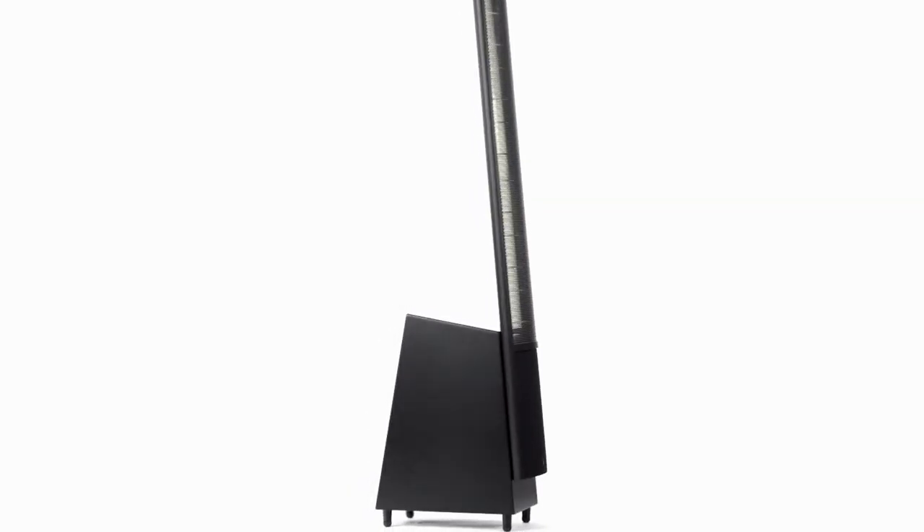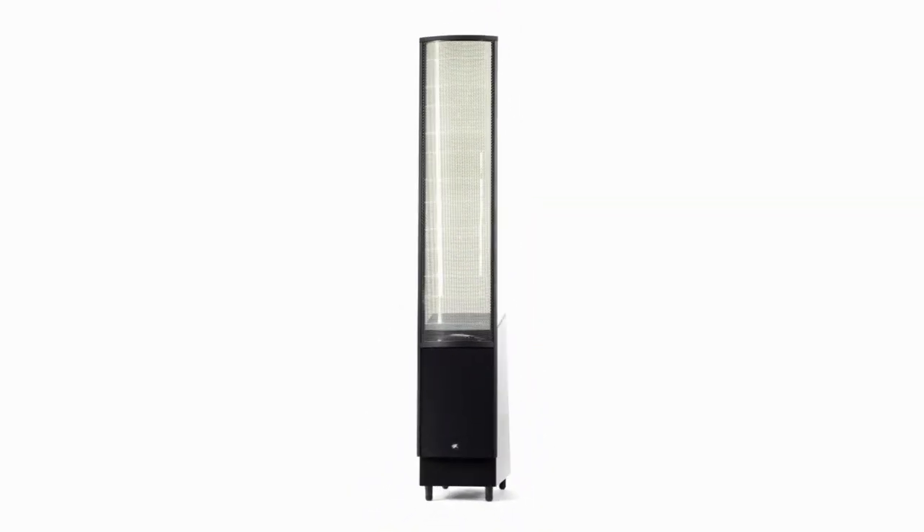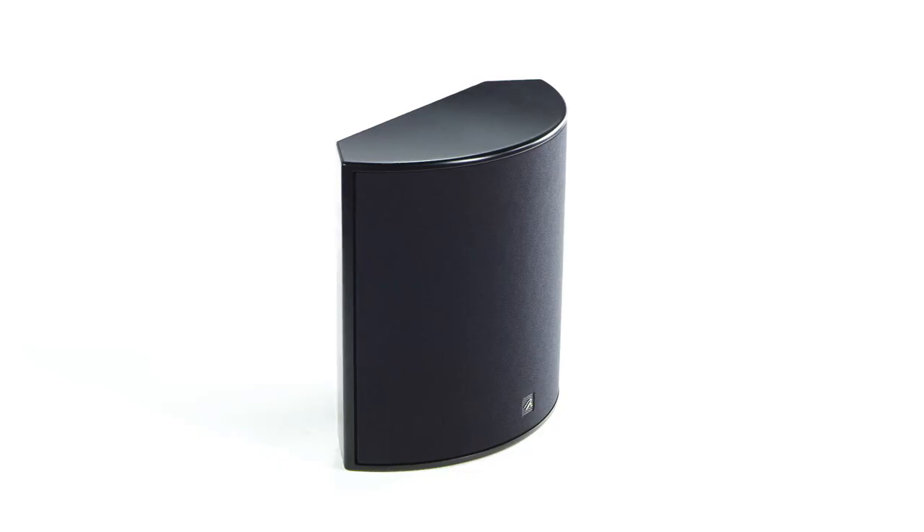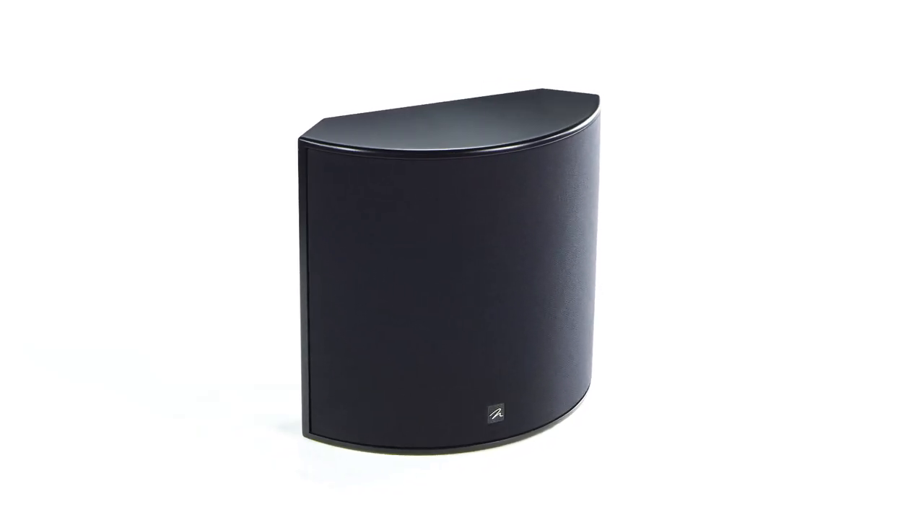The ElectroMotion blends both of our key technologies: electrostatic panels as well as the folded motion tweeter design. Your left and right speakers will be the ElectroMotion ESLs, your center channel will be the ElectroMotion C2, and in the back you'll have the ElectroMotion FX2.